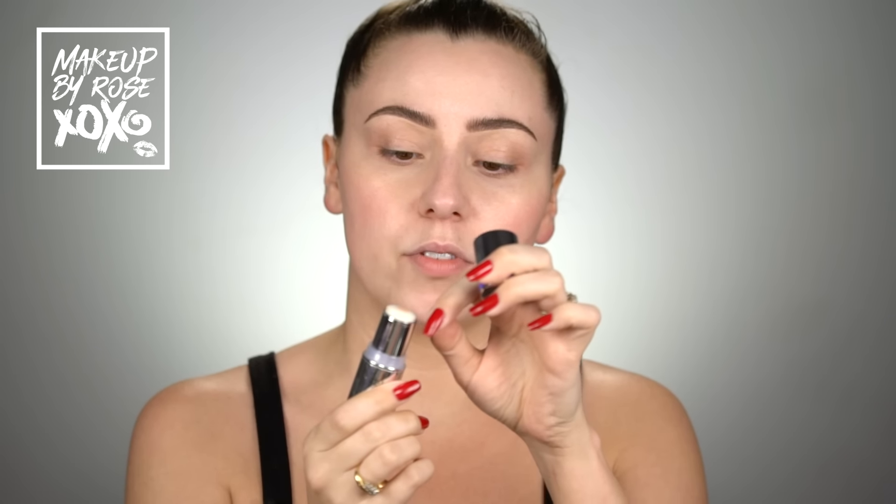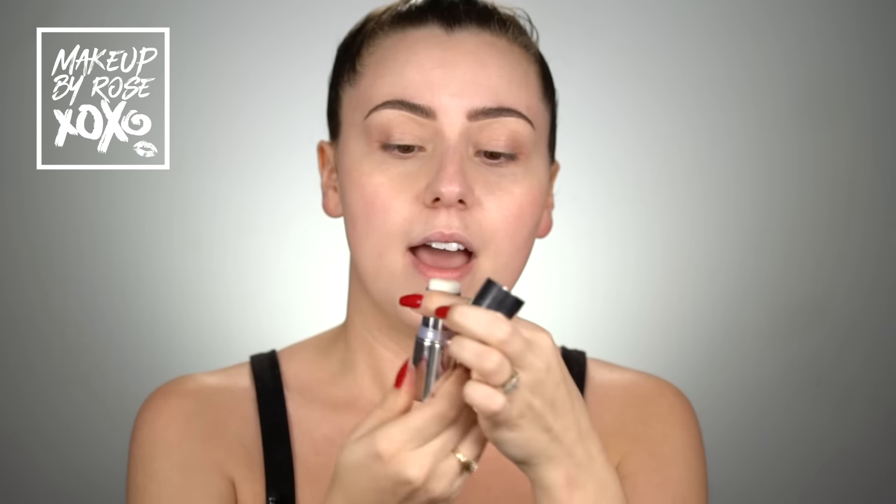I'm gonna start with this primer — this is from the Estee Edit by Estee Lauder, the Pore Vanishing Stick. I've used this a couple of times. It's a stick and it has no color, but I just love the way it makes your skin look. I like to just tap it in with my finger to tap it into any texture or large pores. It is so good.